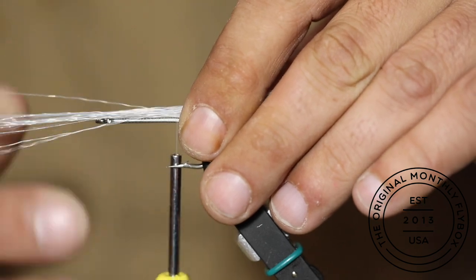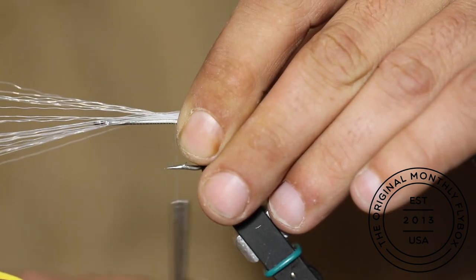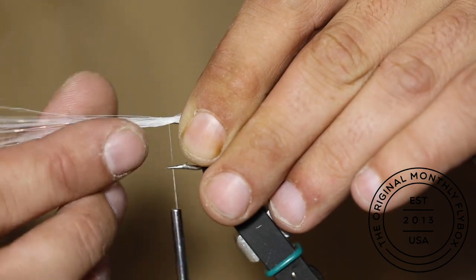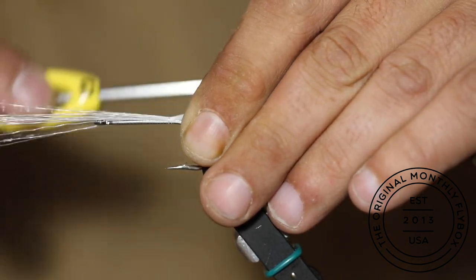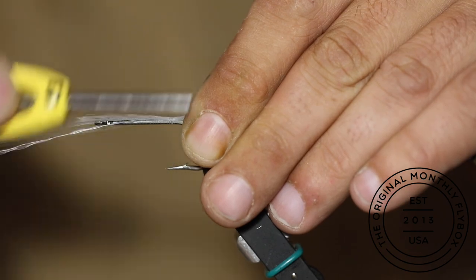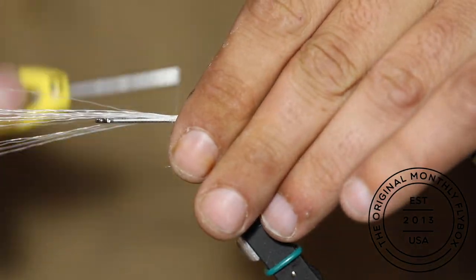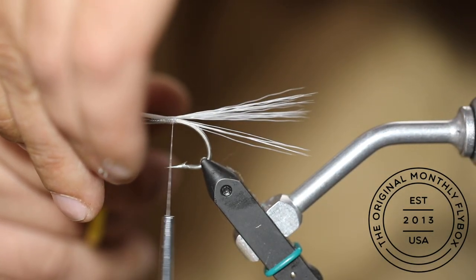Take a small clump of faux tail the length of the shank, tying it in just before the bend. Make a couple wraps between the tail and the shank, then cut the tag end right before the eye of the hook.